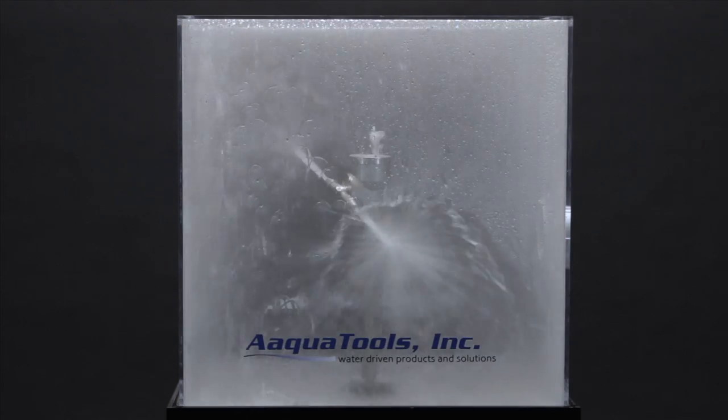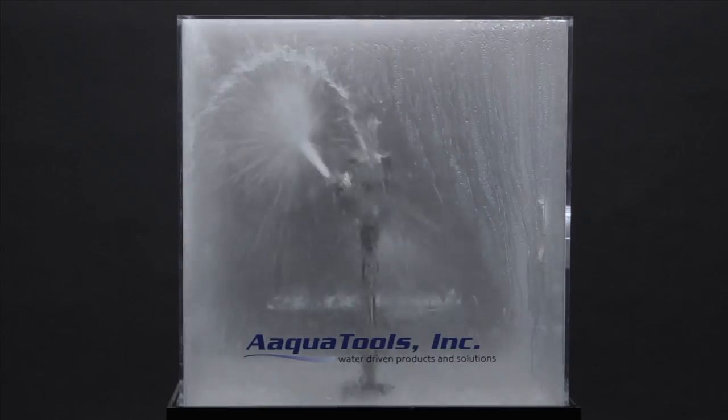In this demonstration tank, the pump can only produce a flow rate of 2 gallons per minute. Just imagine 200.